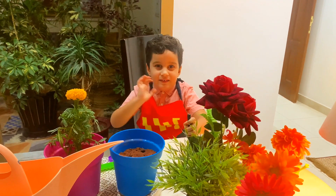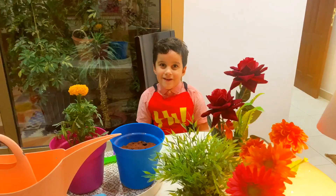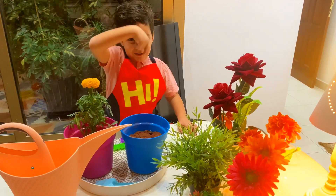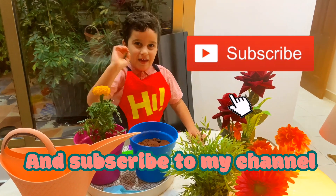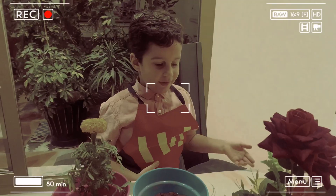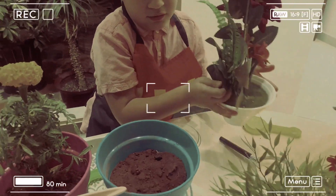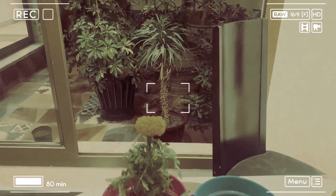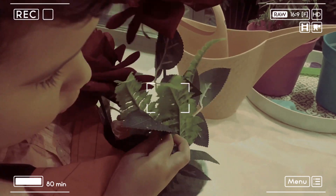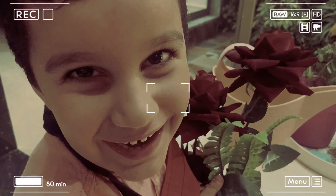Bye guys! I hope you like my video. If you like my video, hit the like button and subscribe to my channel. Bye guys! What's this thing? Let's see. It's very white and it's very odd. Oh, it's the like button! I like it. Bye guys!